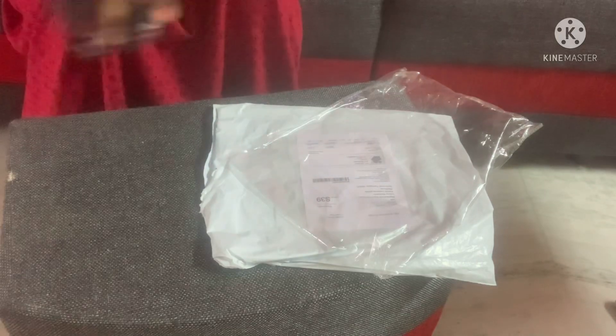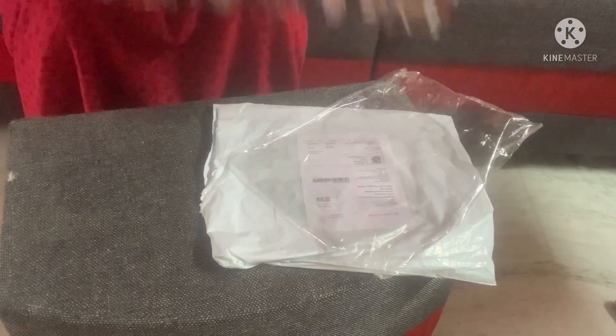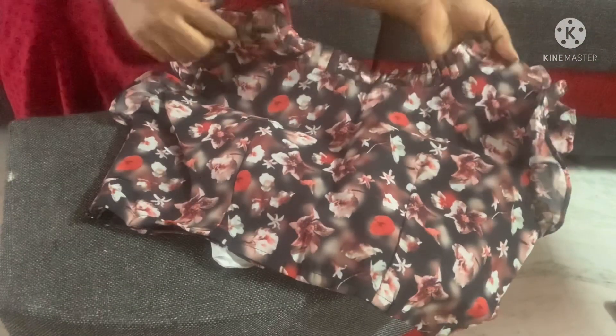Okay, I have the app on my mobile, so I will try it on the mobile. It is easy to use.